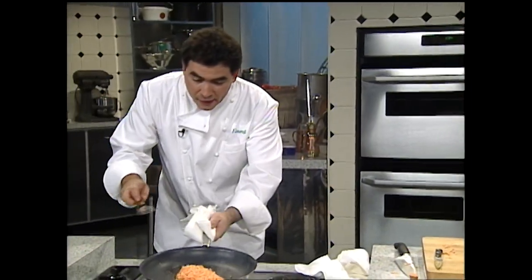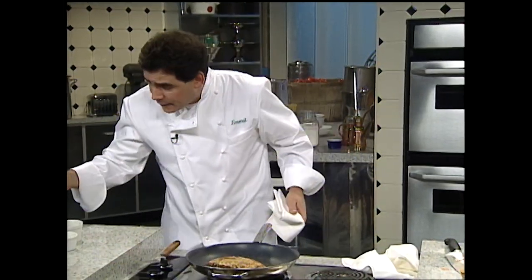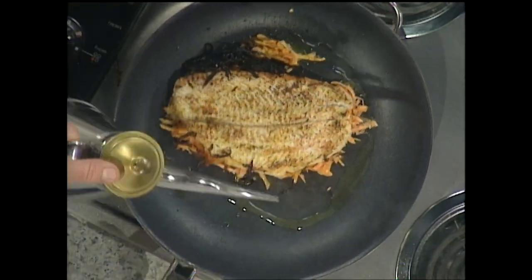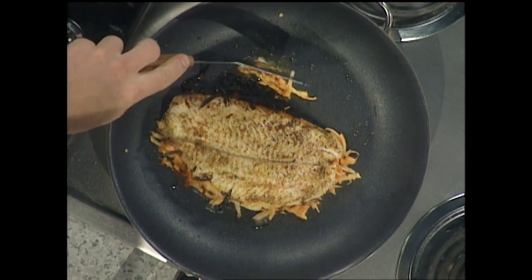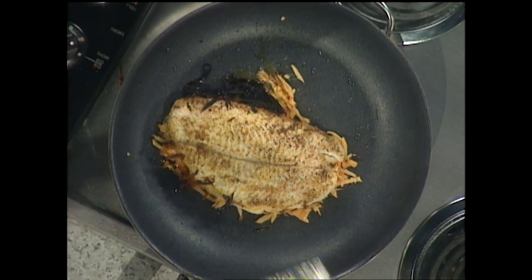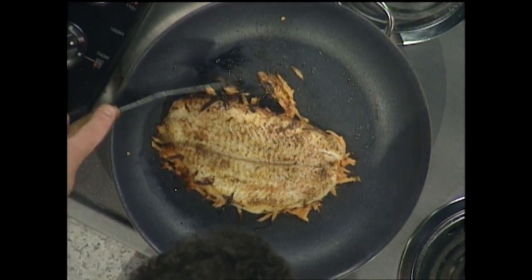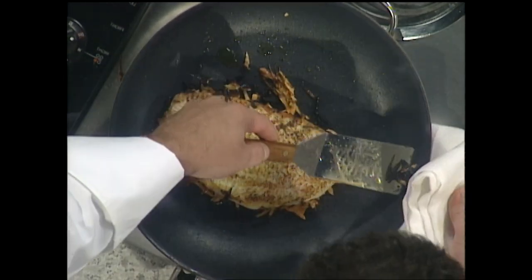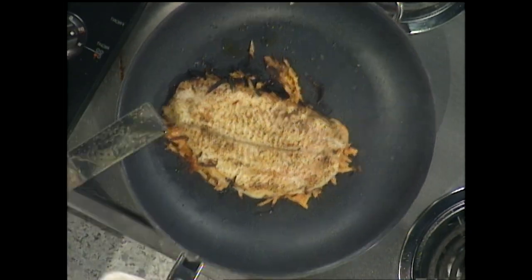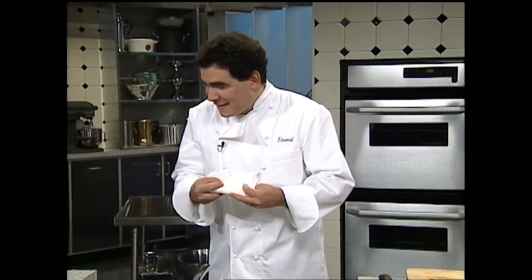Here we go — we're going to take our fish and just flip it right over. We may want to add a little more olive oil since the potato is going to absorb some. You see here — that's really got golden and crispy and nice. Over here is a little darker. If that happens, just take your spatula and take it right out of the pan and discard it. And we'll finish our sauté of sole with a sweet potato crust.